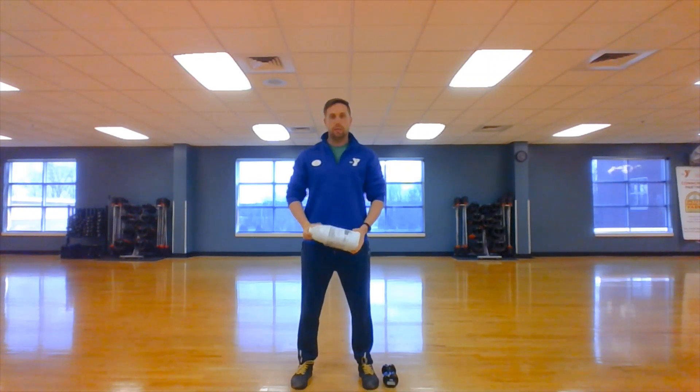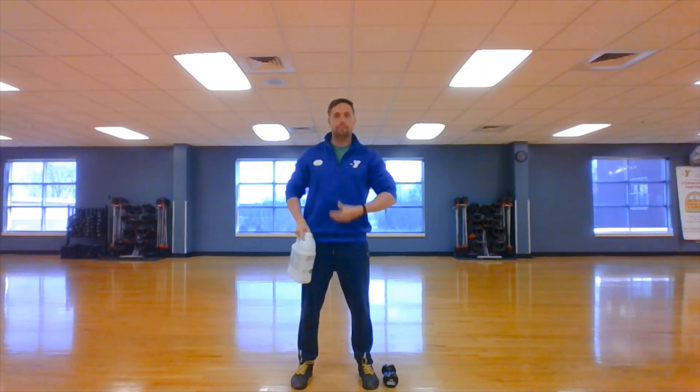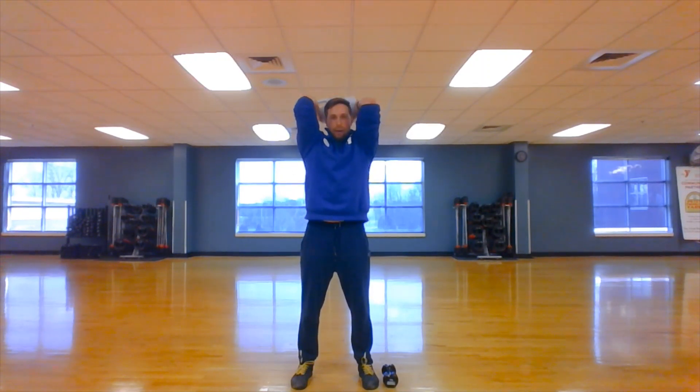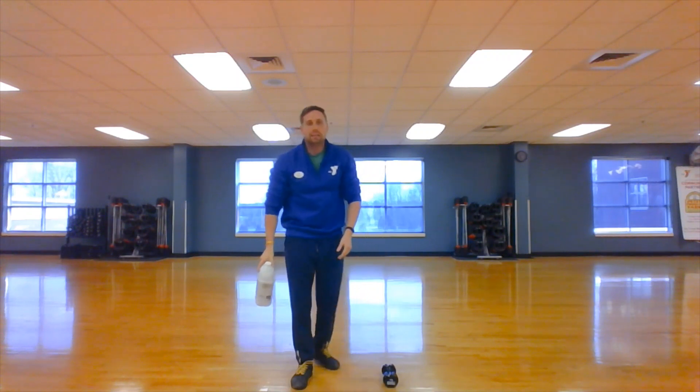I'm going to stand about shoulder width apart. Something I forgot to mention last time — keep that core nice and solid. Suck your belly button into your spine. I'm going to bring my industrial strength cleaner up. I'm going to keep my elbows in — I'm not going to flare them because I want to focus on my triceps. Then I'm going to simply extend up and flex my triceps at the top. Nice and controlled back down, count to three. Up, flex, count to three back down. That's the overhead tricep extension.